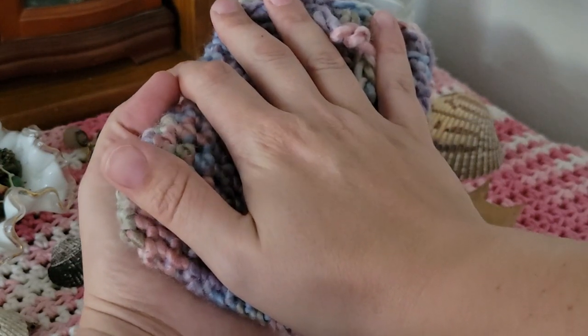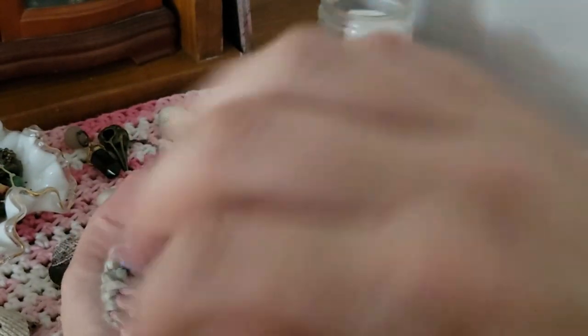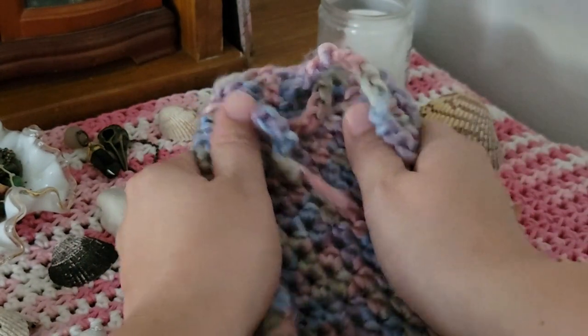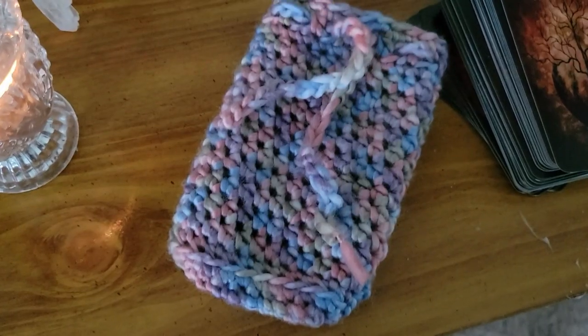The last method of cleansing is an energetic cleanse, and this takes a little bit more practice — you should have at least a basic understanding of energy work and pulling energy from yourself or your surroundings and passing it through an object. You want to hold the object in your hand — generally your non-dominant hand — and place your dominant hand over the top. You're going to pass the energy back and forth through the object and push any remaining energy out of the object itself, not drawn into you, but pushed out. Then give it a little shake and it's good to go.